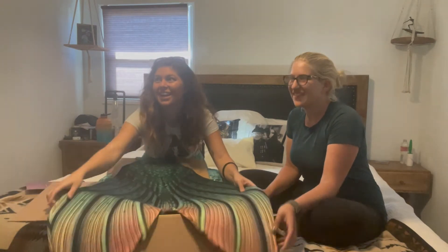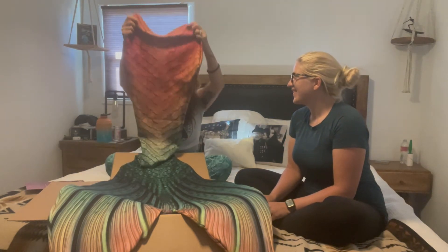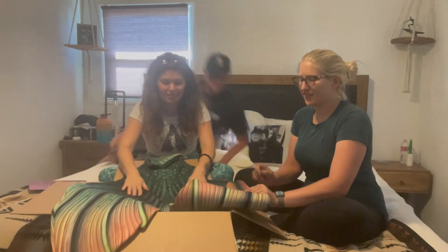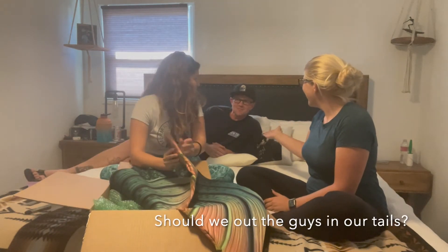Isn't it pretty? It's gorgeous. Oh, it's so pretty! I love it. It's so soft. I love this new fabric that they're using. Yeah, babe!